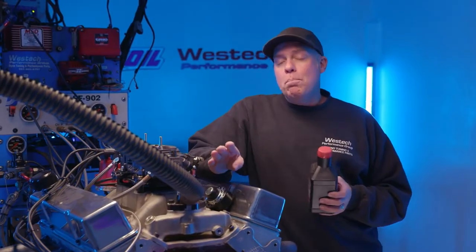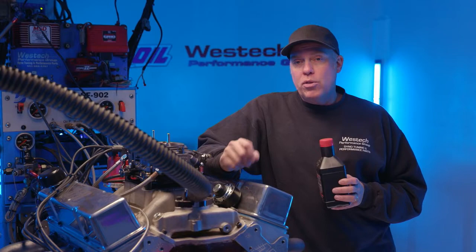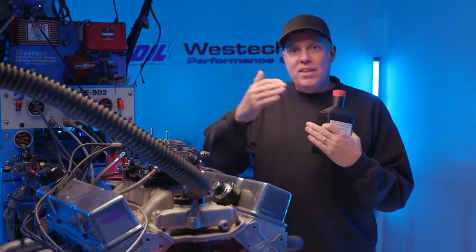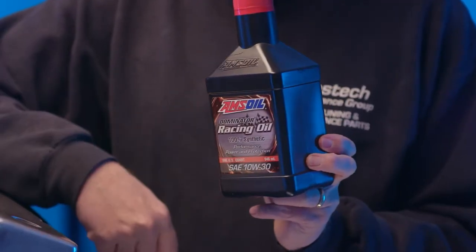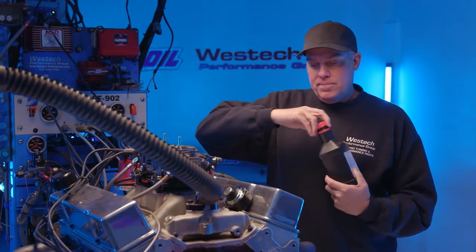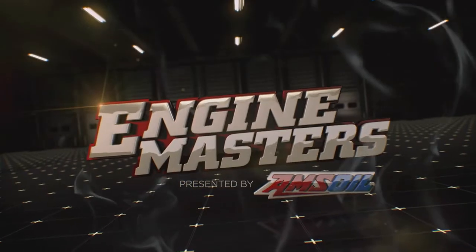For this test, consistency in the performance of the hydraulic roller lifters is really important. With some oils, engine temperature can change the consistency quite a bit — it thins out as it gets hotter. That's why AMSOIL recommended the Dominator Racing Oil for this application, because it's designed to be very stable regardless of engine temperature. Steve's got the engine all warmed up, tuned up, and ready to go. We're going to whack it and find out what it does with the little adorable camshaft.